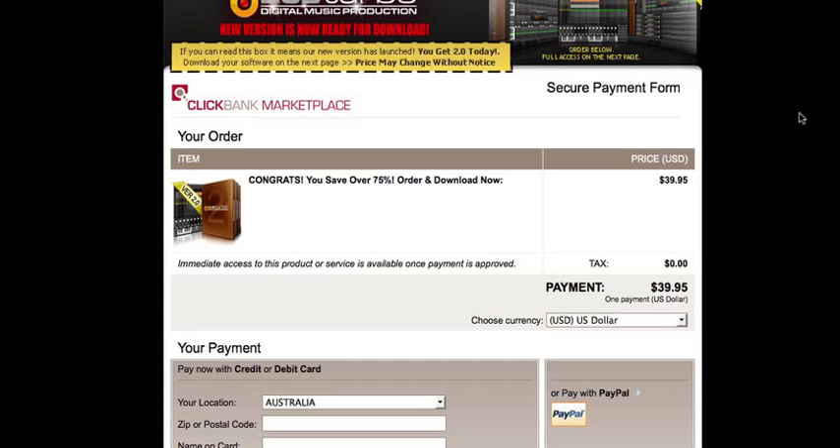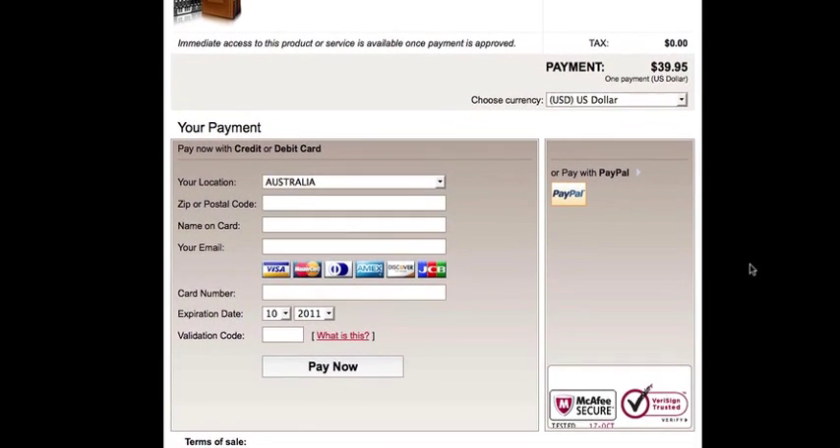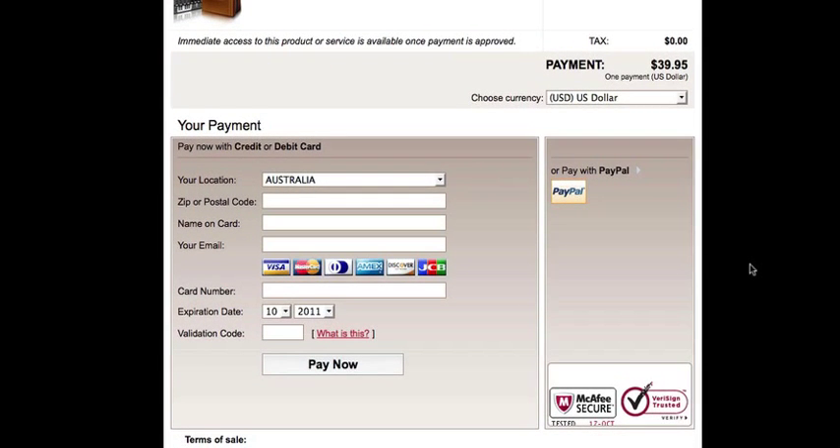So here we are on the order form. It's a pretty simple order form really — just put down your location, zip code, name on your credit card, your email address, and your credit card details. Or you could pay with PayPal as well. So I'm just going to fill this out and I'll see you on the other side.